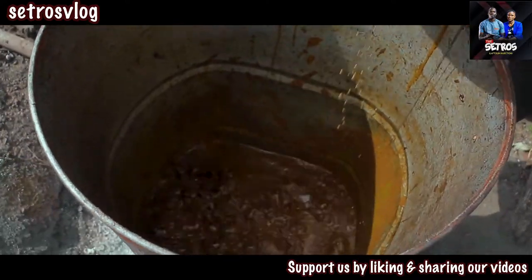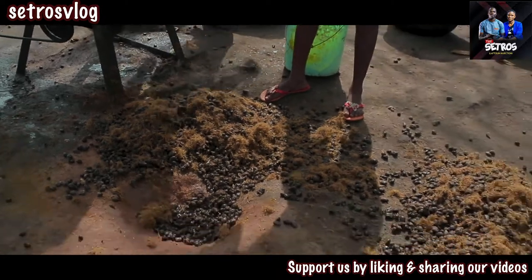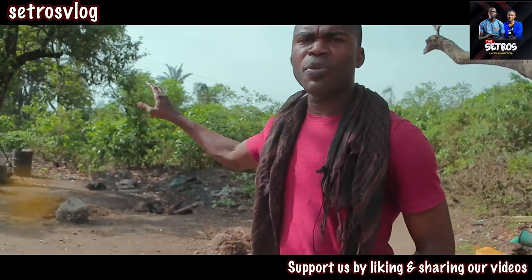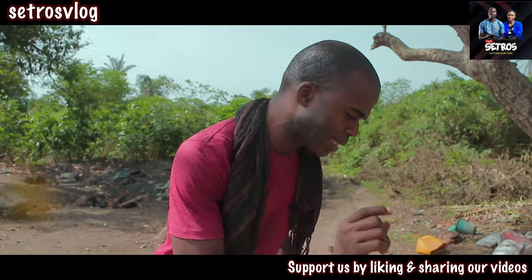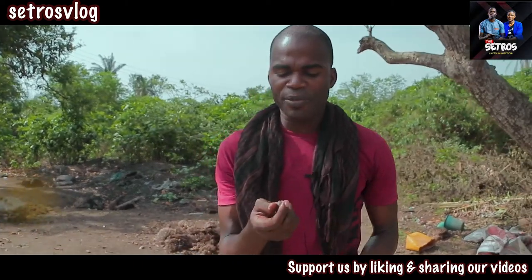Maybe in the future, if we can support them with this as a foundation, that can be an improvement to this village. What you are seeing here is a dry palm fruit front.